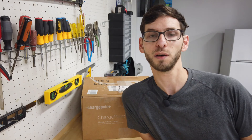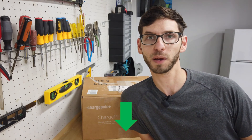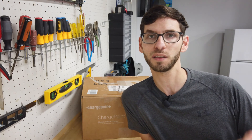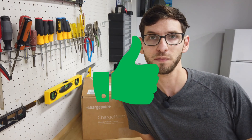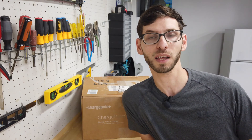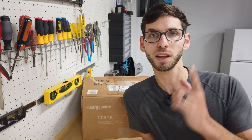Hopefully this video was helpful. Make sure to check out the description below for all the information covered in the video, and if you have any questions or comments leave those in the comment section below. If you found any value in the video consider giving it a thumbs up, and if you haven't already subscribed consider doing that to get more electric vehicle content in the future. Thanks for watching and we'll see you in the next video.